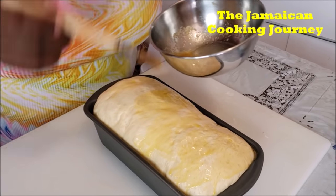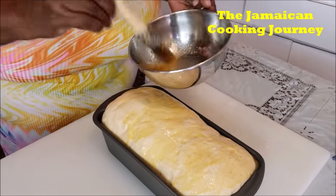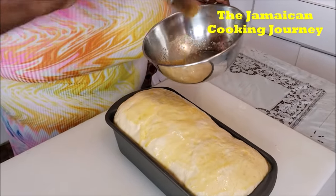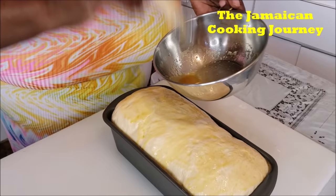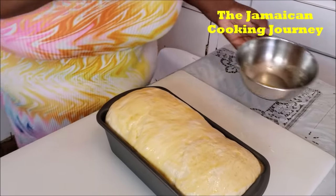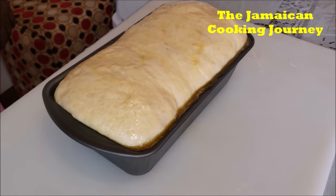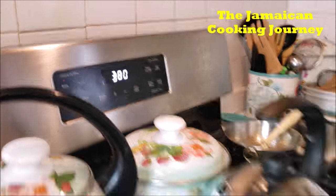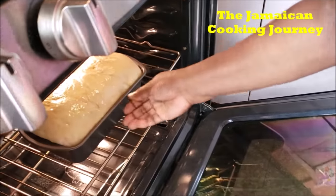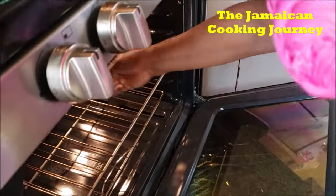We're also going to do a little extra brushing when it's baked. We're waiting on our oven to give that preheat signal, then we're going to put it in to bake. The oven is preheated — 380 degrees. We're going to put it in the middle of the oven for the next 35 to 40 minutes, though it should be ready within 35.